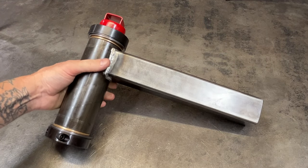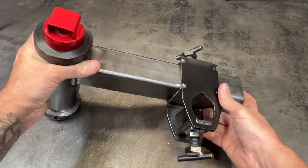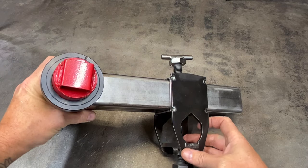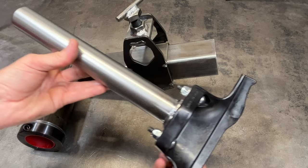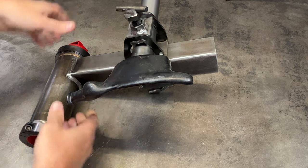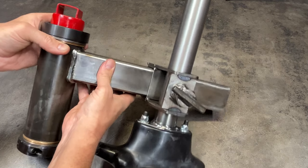Now let's put it all together. Take the overarm assembly and slide the center guide onto the overarm. Lock down the center guide by tightening the thumb screw. Install the duck head mount arm up from the bottom and lock it into place by tightening the thumb screw. The Ultimate Manual Tire Changer attachment is now complete and ready to be installed on the manual tire changer stand.